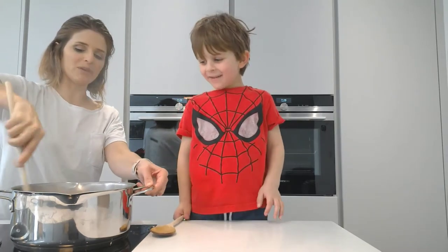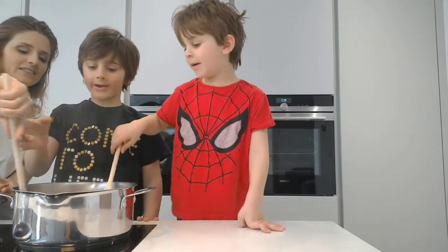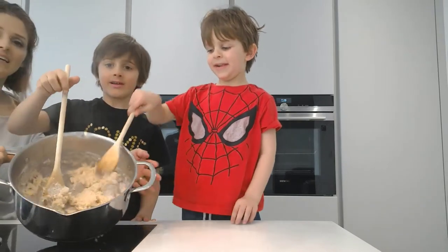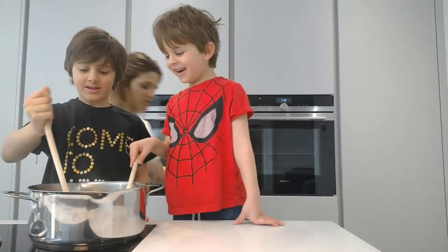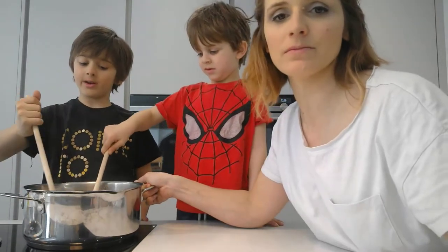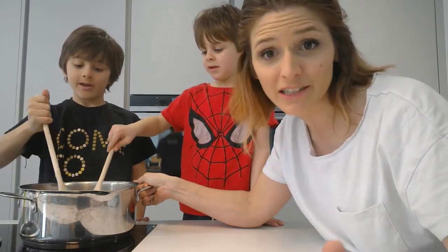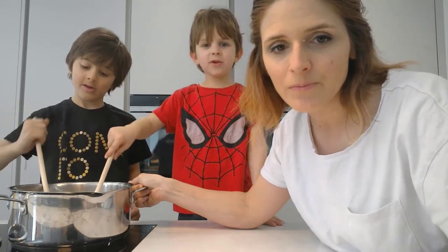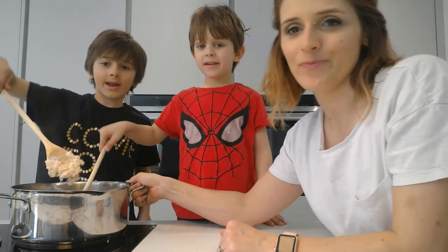I need two young men to come and help stir this — gently. It goes all gloopy! Let's just show them how it looks. It looks all gloopy and disgusting. We're going to keep stirring it gently until it becomes a dough. It smells like porridge and it looks like porridge — all funky and mixy.